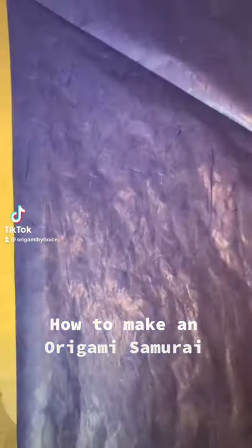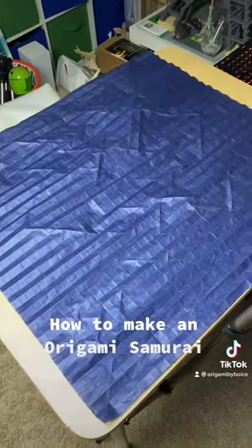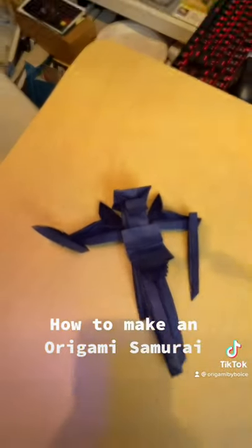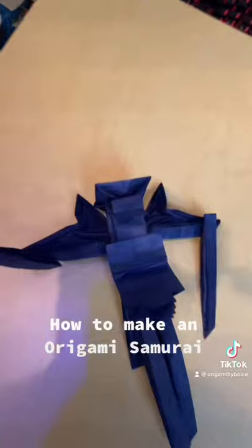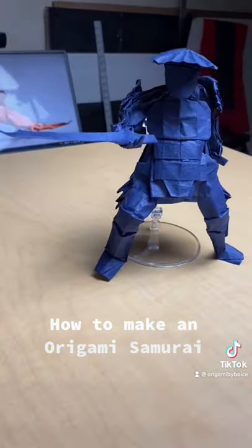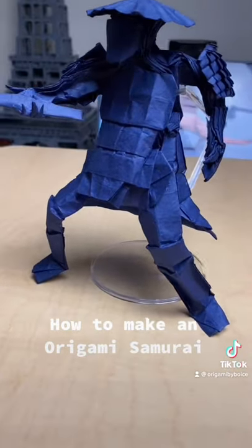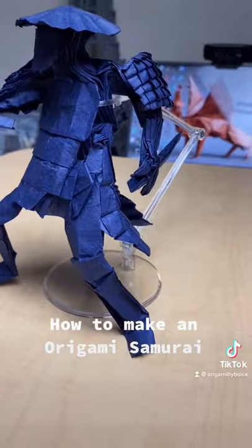This is how to make my origami samurai. First, you just got to crease a grid. Then you're going to take the crease pattern, fold all the creases into it, and then it magically turns into the base. From the base, all we got to do is shape it into the finished model. Super complex origami 101. Just kidding. But if you guys are interested, I made a tutorial for this model, so go check it out on my YouTube.